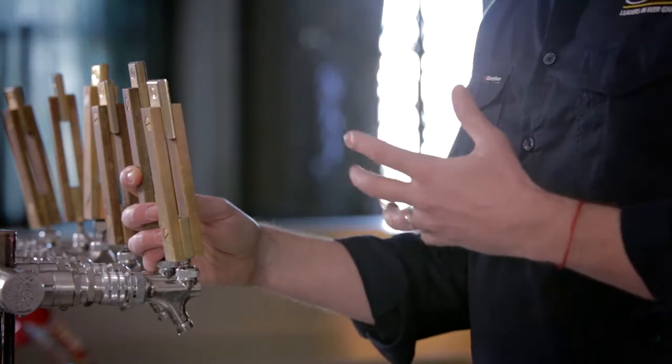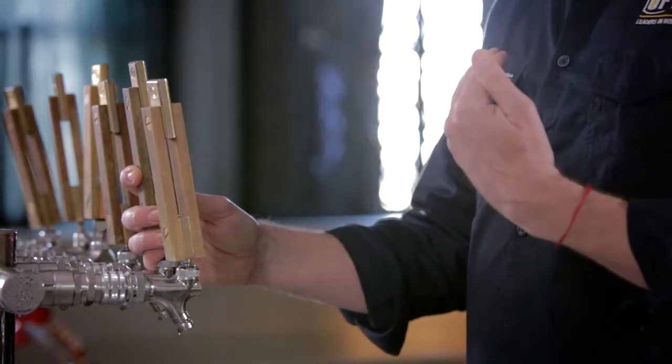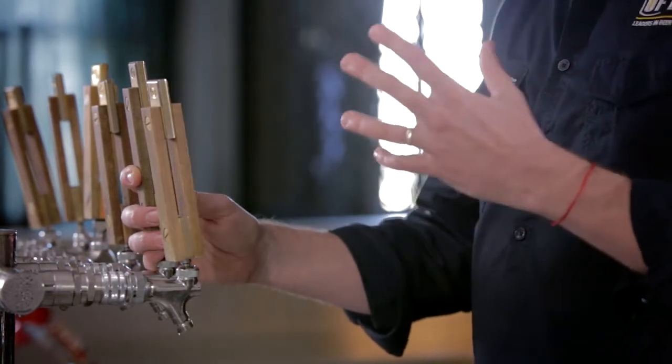Also, the tap should always be either fully off or fully on. At no point should you half open or feather the tap. All that does is create a lot of foam which won't help in the look of the beer.